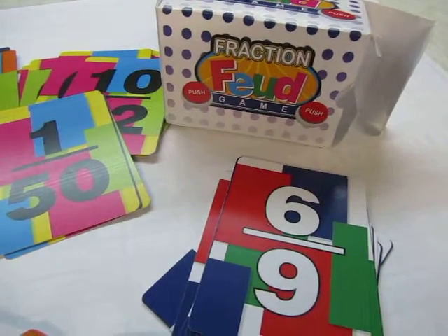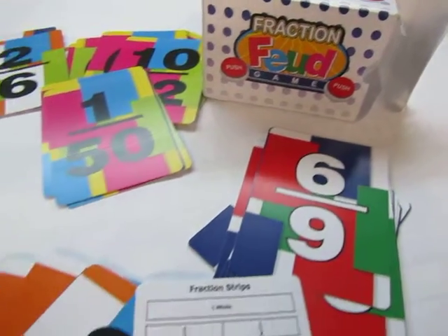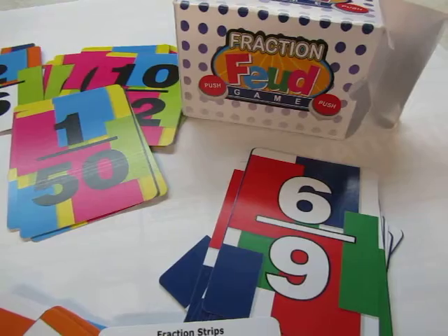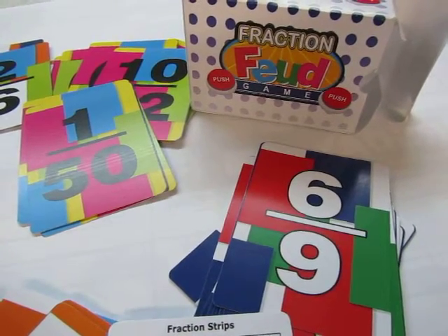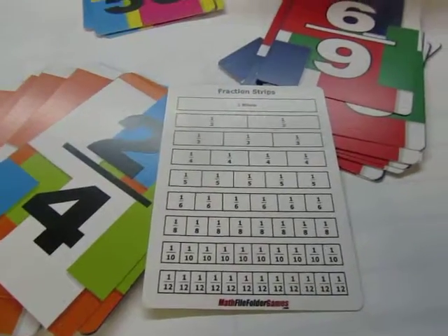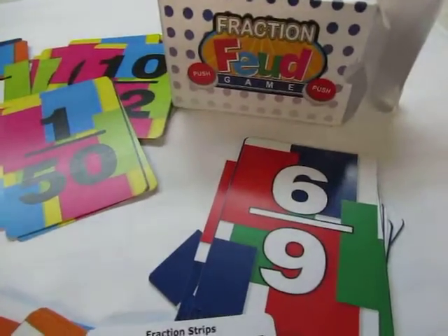Fraction Feud. This is a two player game or more where there are fraction cards and they're playing against each other. Kind of like war, they'll play a card and the first person — whoever has the highest card wins. Being fractions, it comes with a number line fraction cheat sheet right there to help them play.